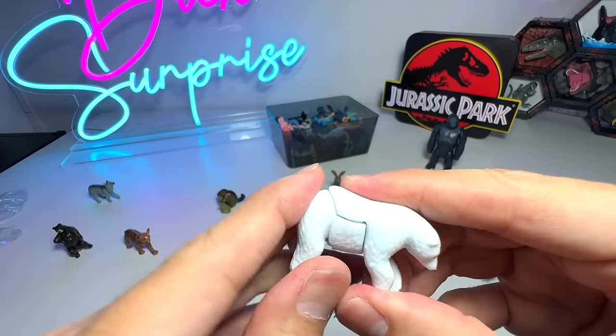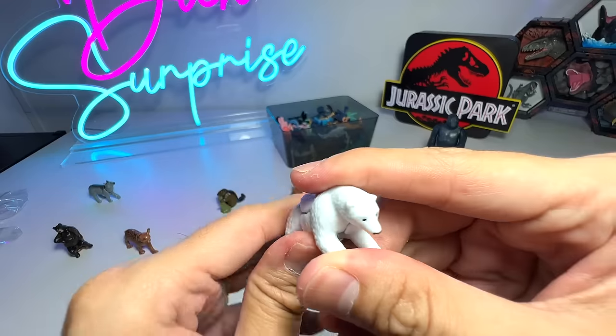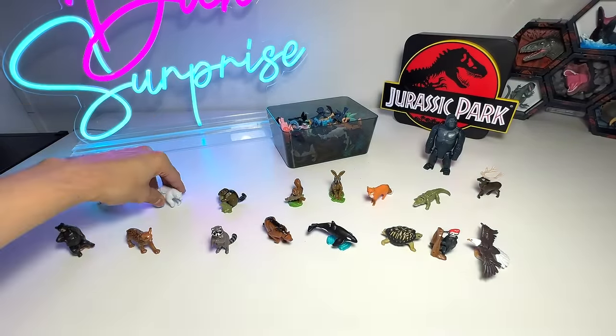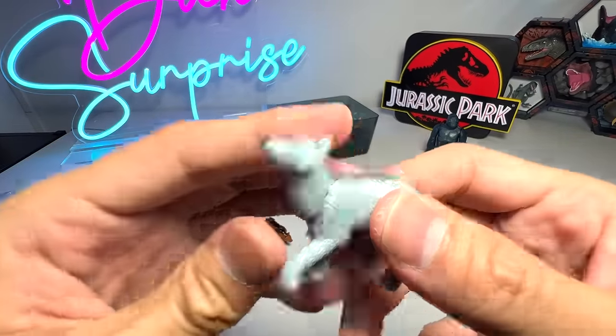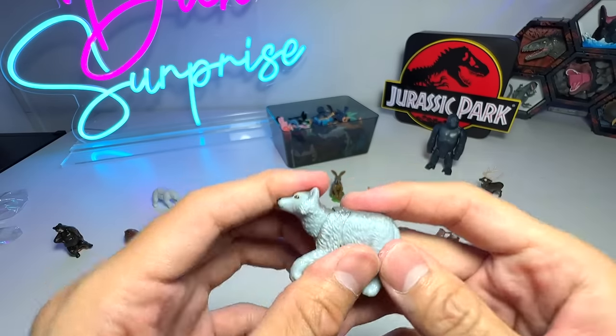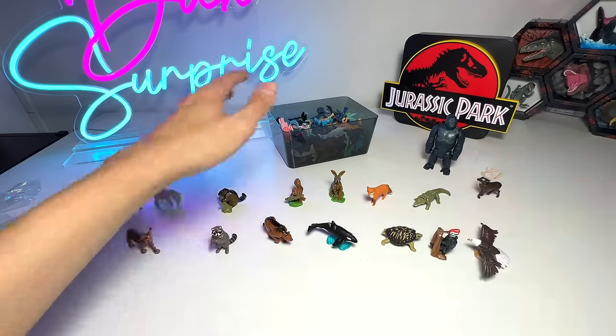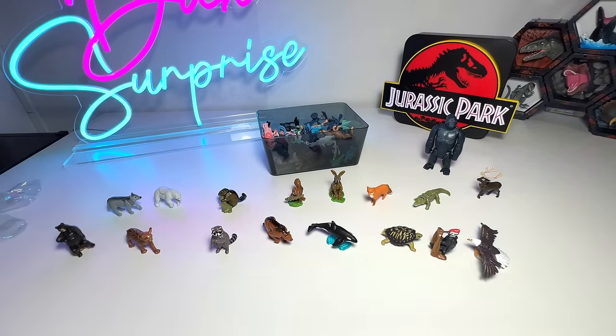We have the polar bear, which you can move. The polar bear seems to be from Nattoons as well, the way it functions — similarly to the timber wolf. So these 16 are basically our new collection. In our next video, I'll probably do a collection video of all the Kinder Surprise animals.